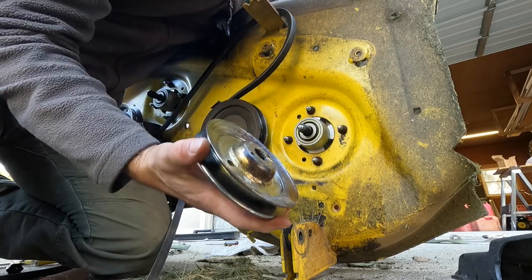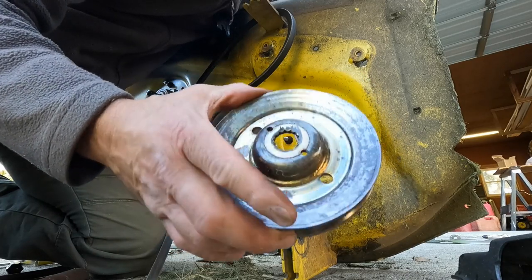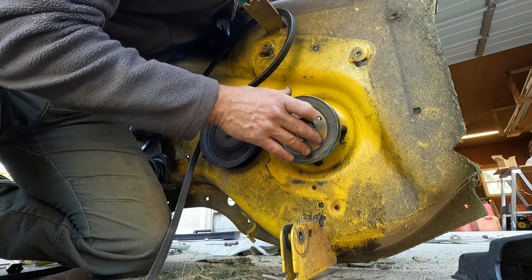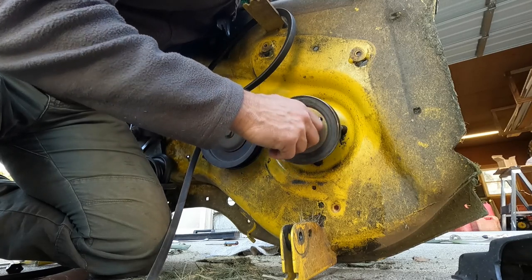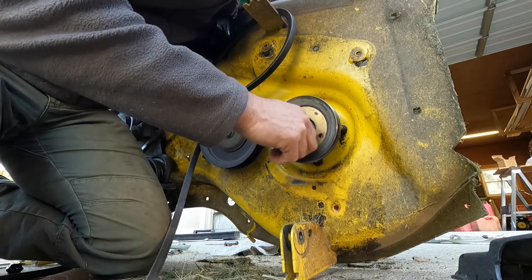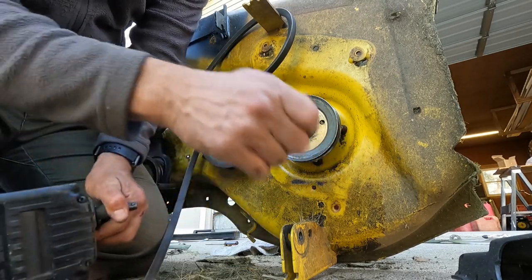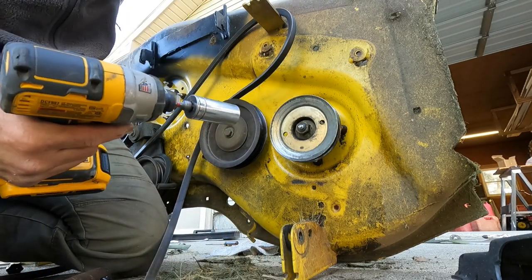Your pulleys go on one way — the bubble side towards the deck. It has some splines that it slides onto to keep the pulley intact with the spindle, and then put your nut back on. I used a half inch on these smaller nuts on the four smaller studs, and then the big nut on the pulley is a 7/8.